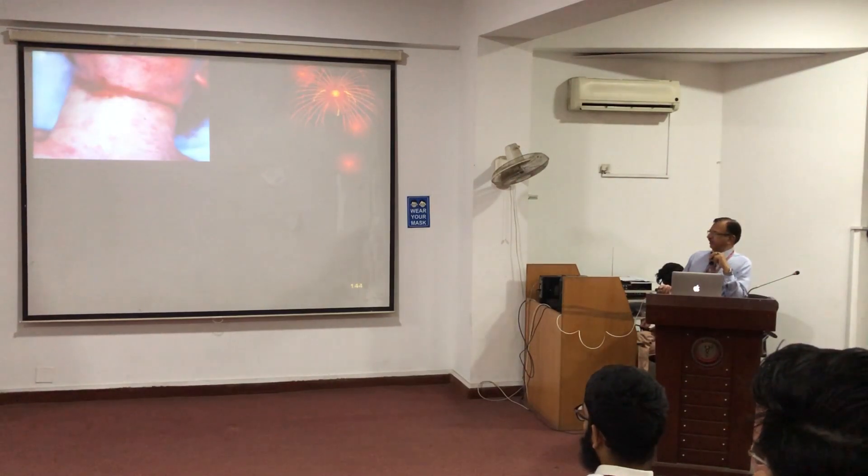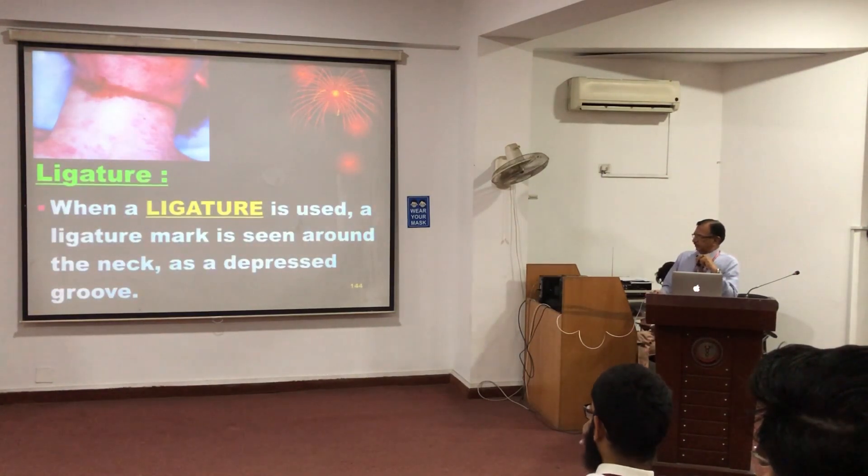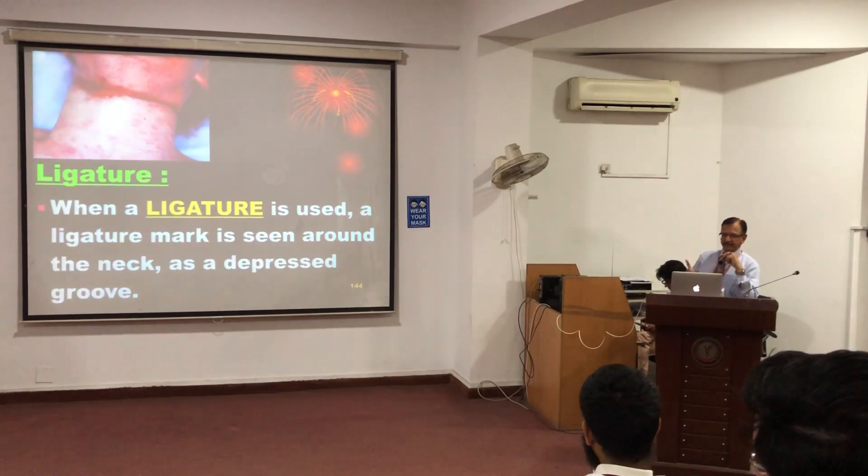Ligature is important. You can see when that nylon tie was opened, a deep furrow or imprint abrasion was visible. Ligature in strangulation is horizontal. In hanging, it was oblique, going from midline front above and back, up and back, and at the nape of the neck there is a lift up. But in strangulation, it is usually horizontal all around the neck, with a deep furrow or deep groove.